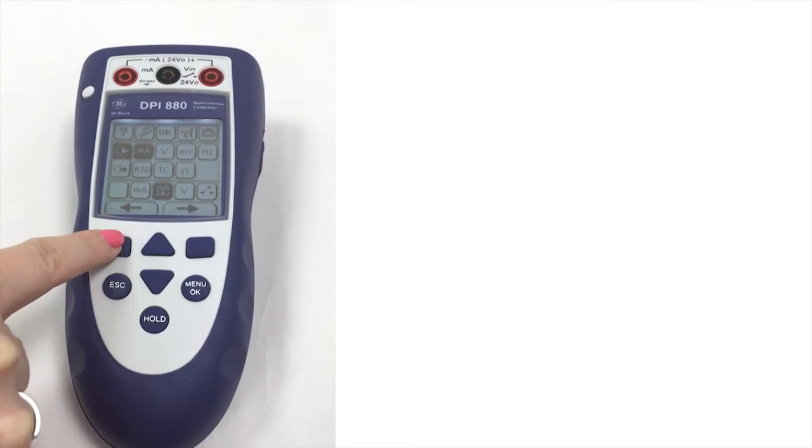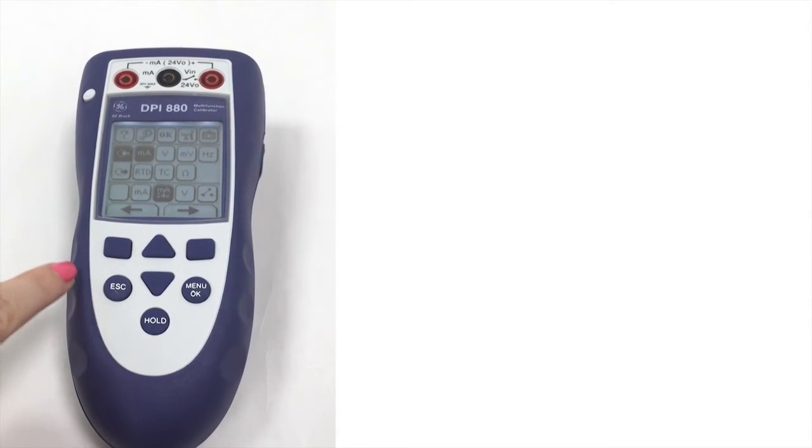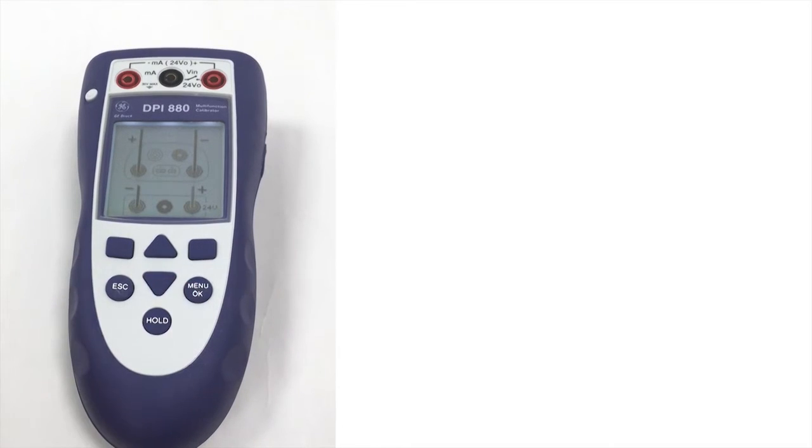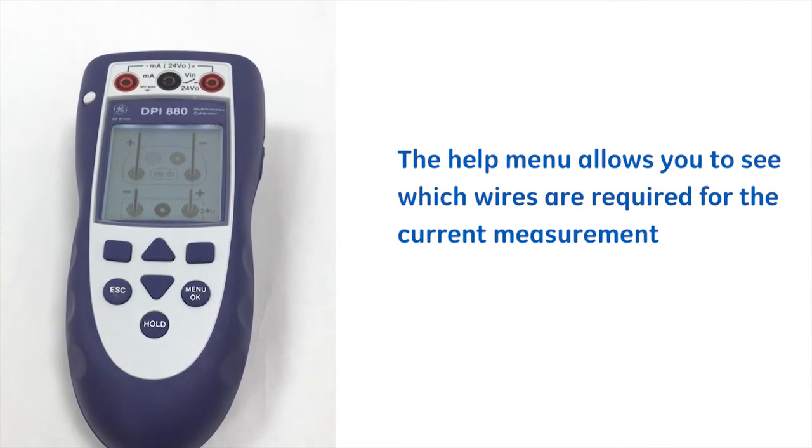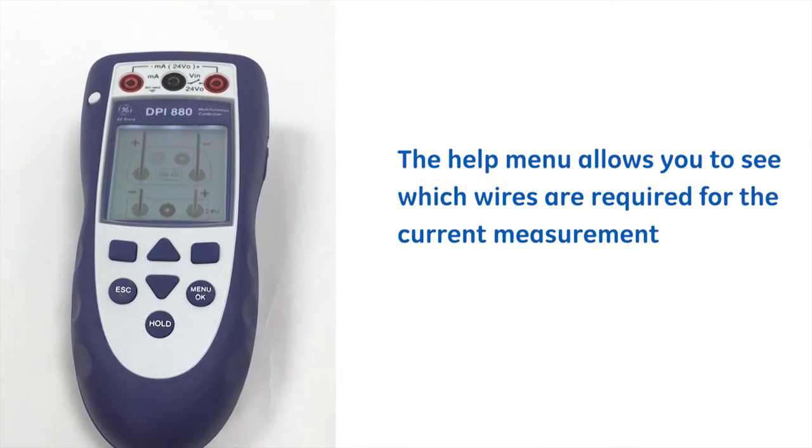All of the DPI 800 series follow similar characteristics, and here you can see we have a help menu which highlights which connections are required dependent on the current measurement.